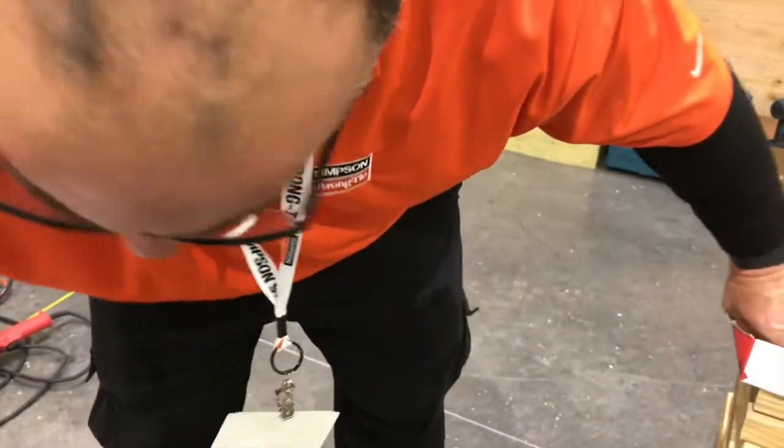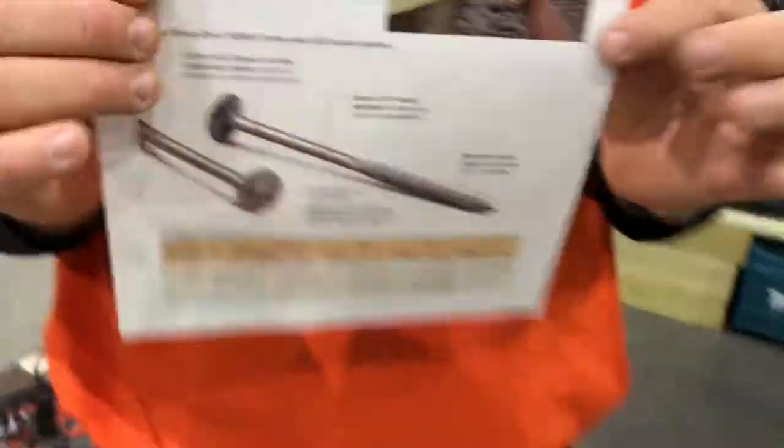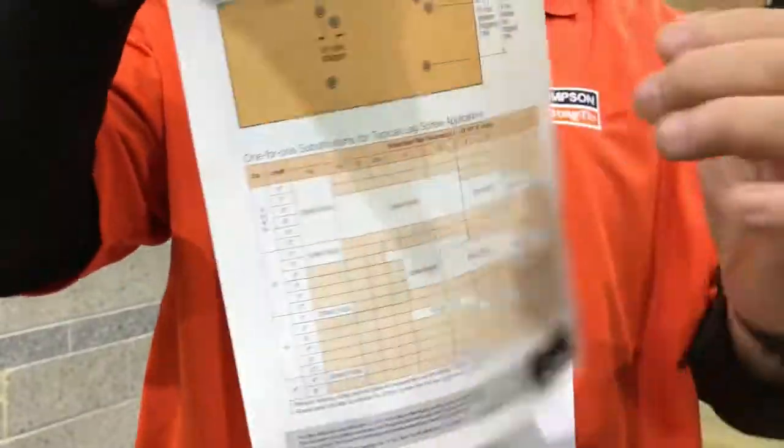We've got a chart table and are code listed in this application — we have a code report and a nice little flyer that explains it and shows you the replacement values. They come in anywhere from 4 inch to 12 inch. So 4, 6, 8, 10, and 12 are in the code report. We now have the 15-inch that's been submitted to the code report — it's not in there yet, but it should be sometime this year. We'll have the 15-inch in the code report as well.